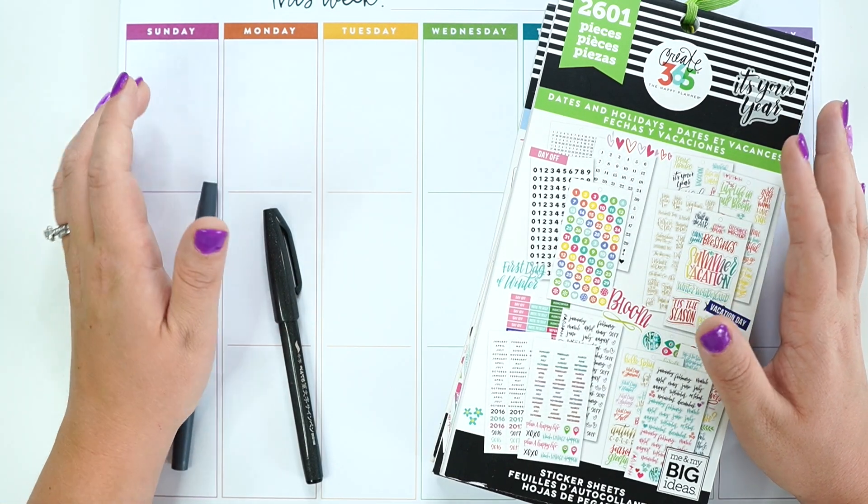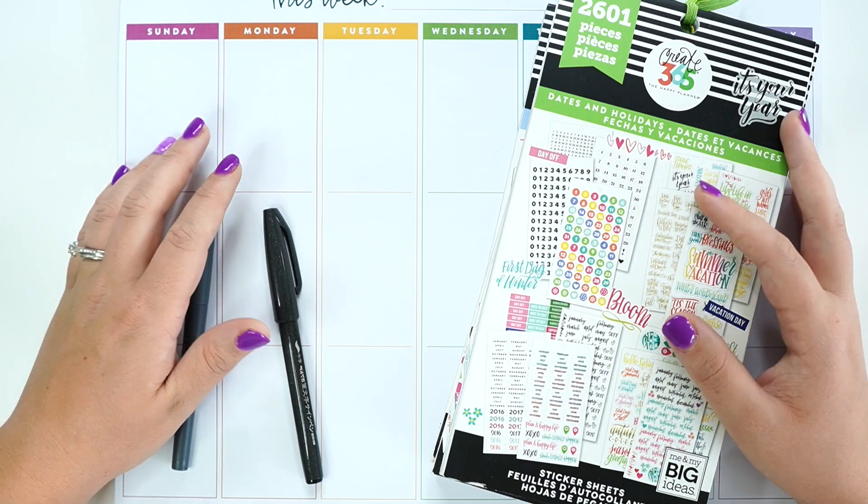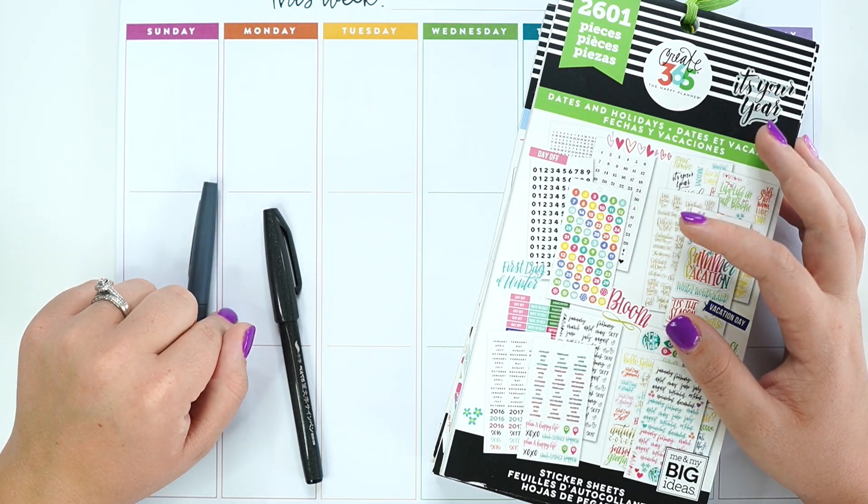Hey planner babes, it's Amber from Amber Plants Her Day and I just want to come on and do a weekly wall calendar plan with me. So make sure you stay tuned.